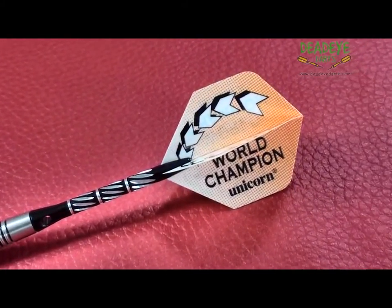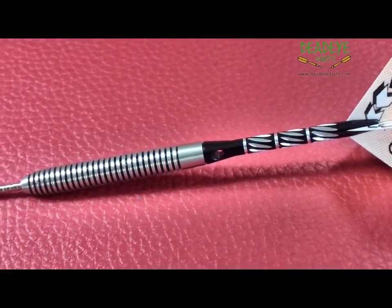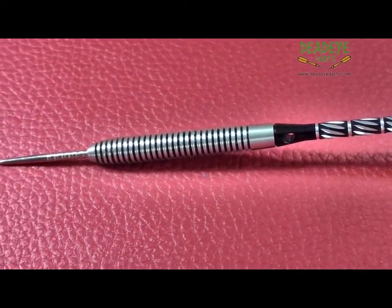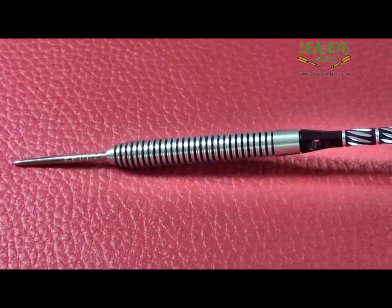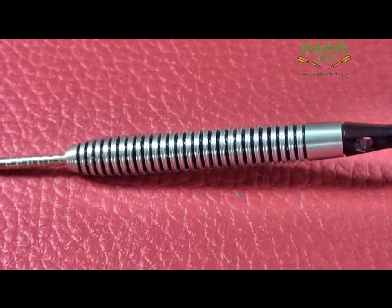The darts are laser engraved with the Unicorn hallmark of quality. The dart is quite distinctive with the LP Finish covering most of the barrel. The LP Finish features fine grooves similar to that on an old long playing record.